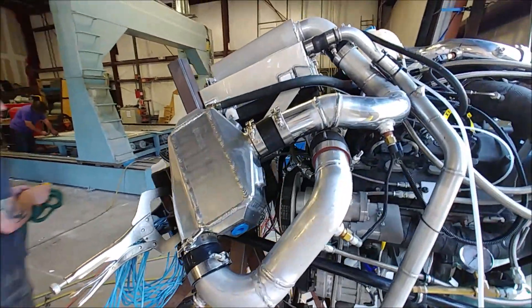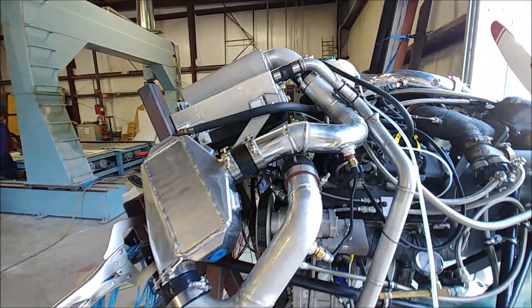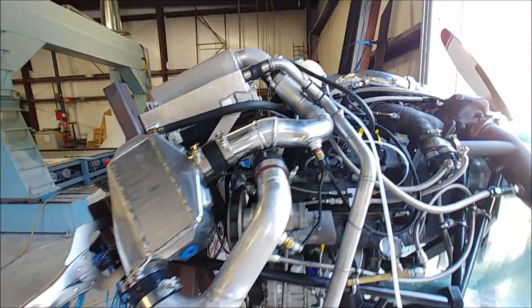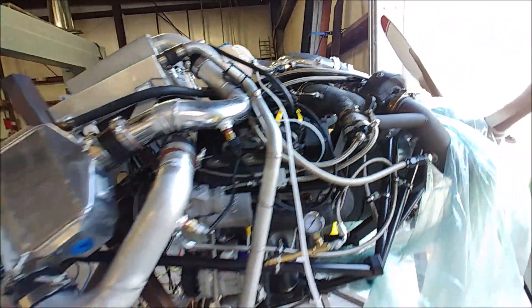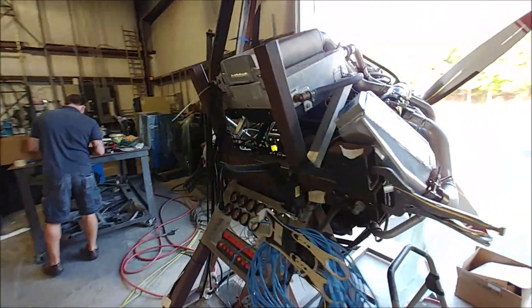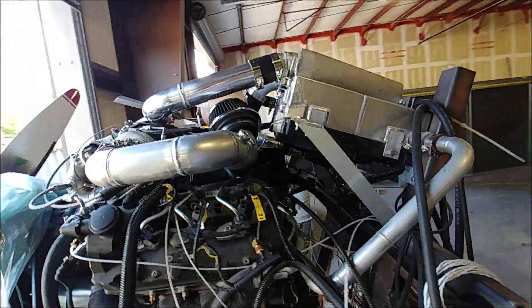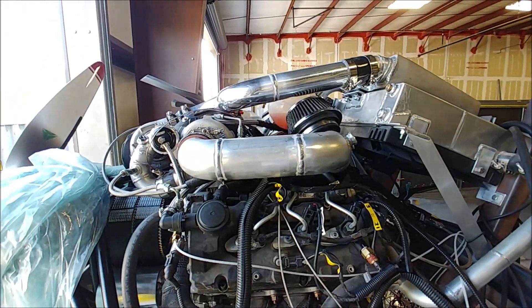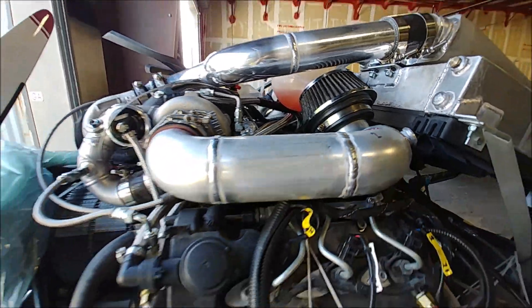Brit finished off welding up these different intake pipes — the new pipes that allow us to plumb in the water-to-air intercooler that you can see there. We're hoping this is going to cool down the intake air a lot more and give us a lot better performance. Ultimately we're going to be running fuel through there, but just for testing we're just going to be running mains water through there.